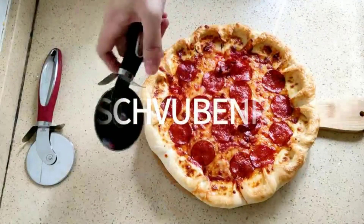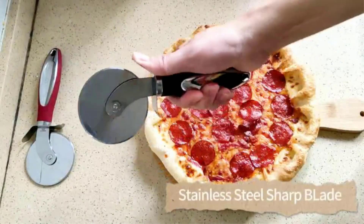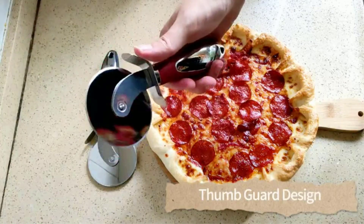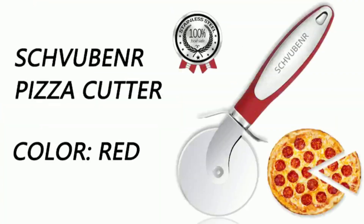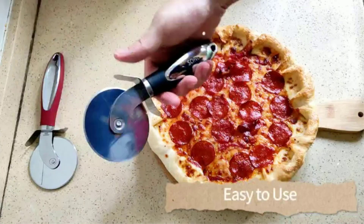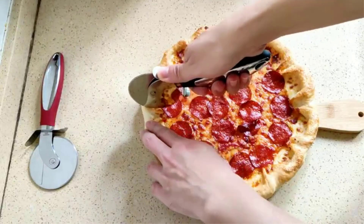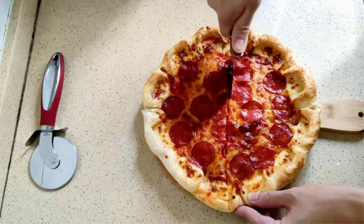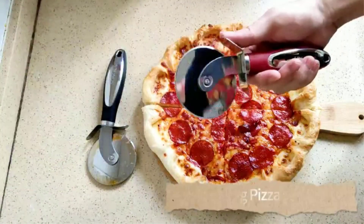Our pizza-loving experts examined over 50 of the best pizza cutters before choosing five of the market's best. To put each to the test, we tried them out in our kitchen, slicing and dicing pizzas, tortillas, fruits, vegetables, and unthinkable numbers of crackers and charcuterie items, all in the name of gauging and comparing performance. We measured blade and handle length and put them into drawers to see how much space each takes up.